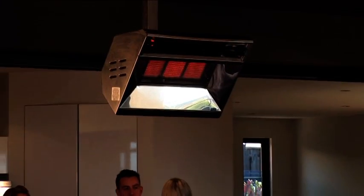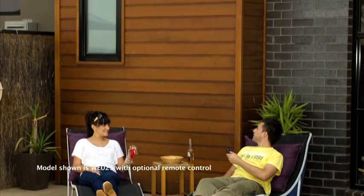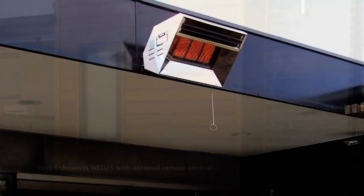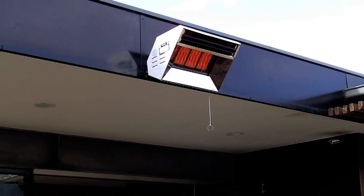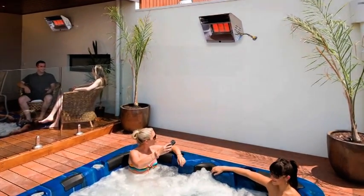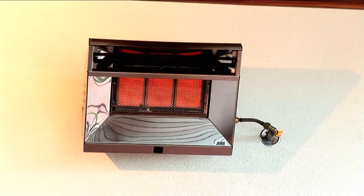It can be positioned outdoors, undercover or completely exposed to Australia's harsh weather conditions. With models available to operate on natural gas or LPG, the SuperRay will not take up valuable space like dangerous floor standing heaters which can be knocked over causing damage. It is out of sight, out of mind and out of danger. And most importantly, when running on natural gas you will never run out of bottled gas again.